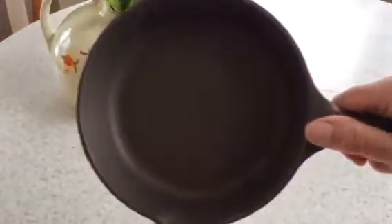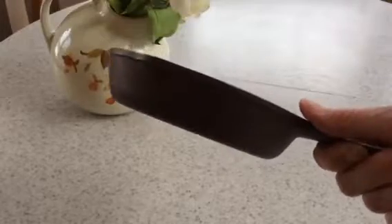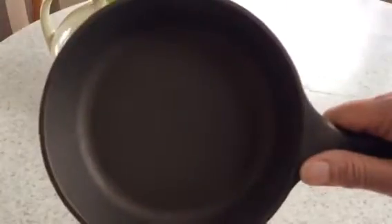So I want you to notice in particular the color of the pan. I'm going to put it in an oven now at 450 degrees for an hour, and I'll come back with a second video after the hour is complete.